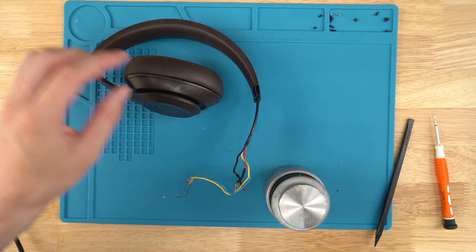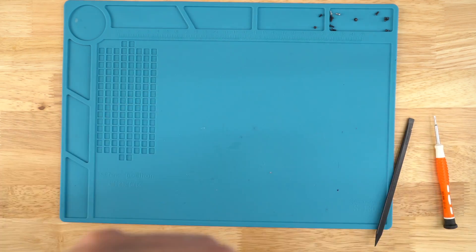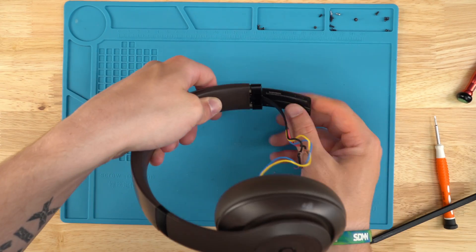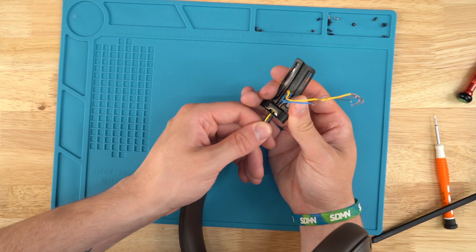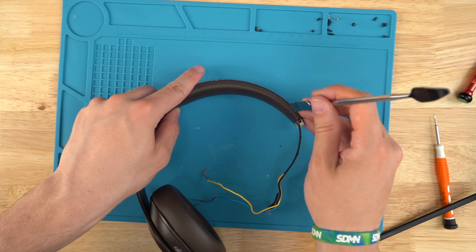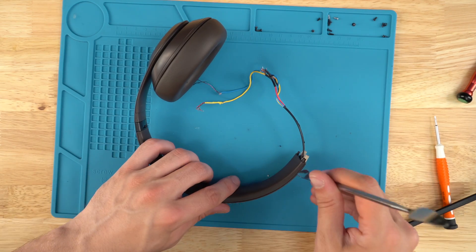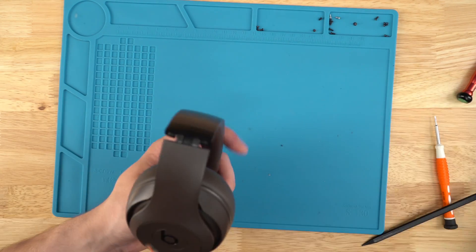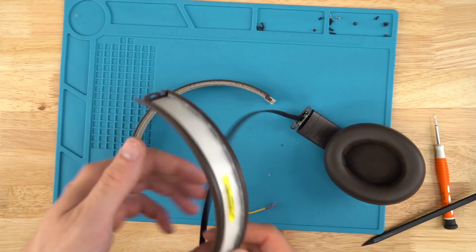Now our power board is unsoldered — we can set that aside. Grab our T5 screw — we sell this on our website too. Unscrew the two screws here. Now we can pull this hinge off, just wiggle it down, and pull the wires up because they're glued to the hinge. Slowly feed all the wires out. We've got the right hinge off. Take our pry tool, stick it in between the headband cushion and the headband, and pop it out of place on both sides. Use the T5 on the other side, unscrew those two, and pull the headband cushion and headband off.